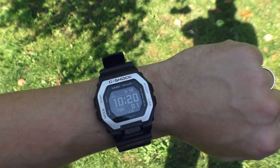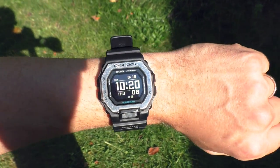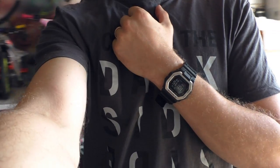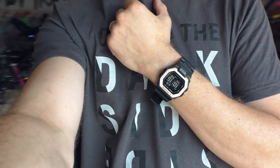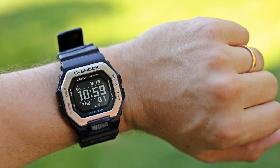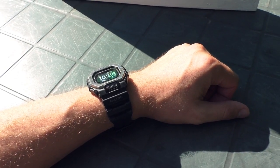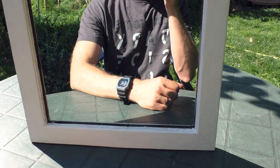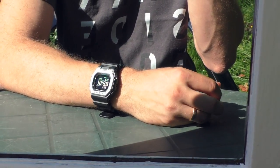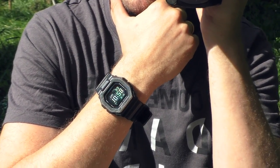Another major thing a watch has to be good at is displaying time — it has to be easy to see. And this screen is just insane. It's so good. In any lighting situation, it's not just good — it's actually amazing. It's like looking at this thing as a toy. This watch is just alive. I look at the mirror with this watch and it makes me happy. This screen is just wonderful — I can't express it enough. This screen is what makes this watch next level. I love it.